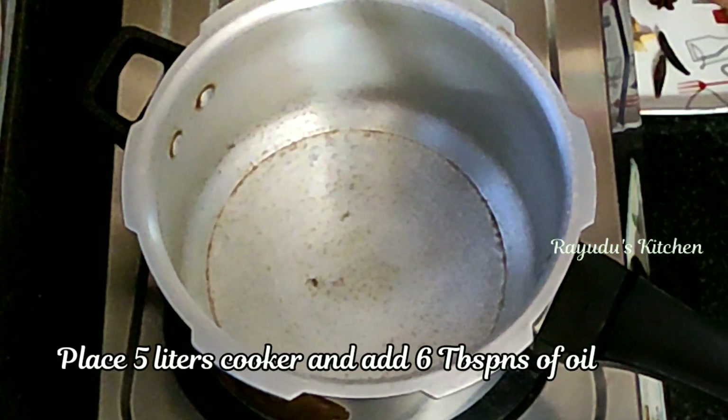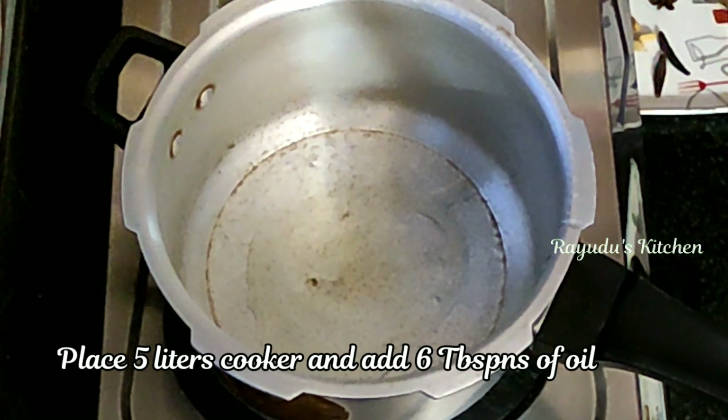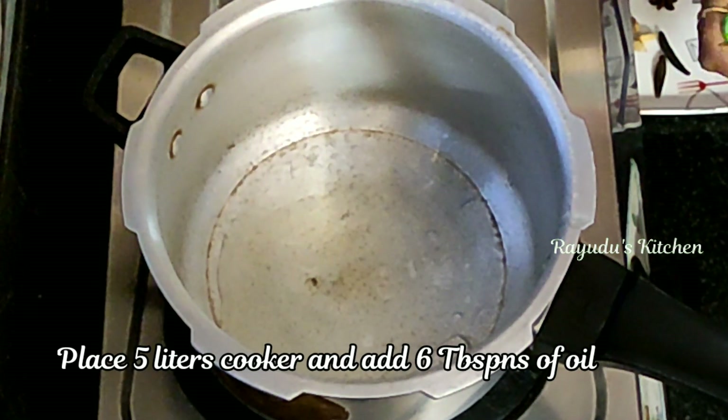I will put a small amount of oil — about 5 to 6 tablespoons — in the pan on a low flame.